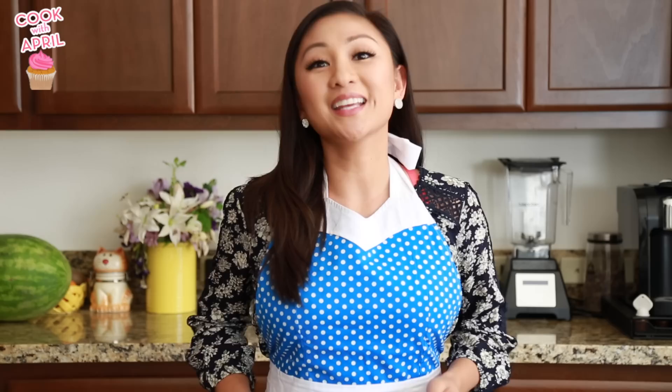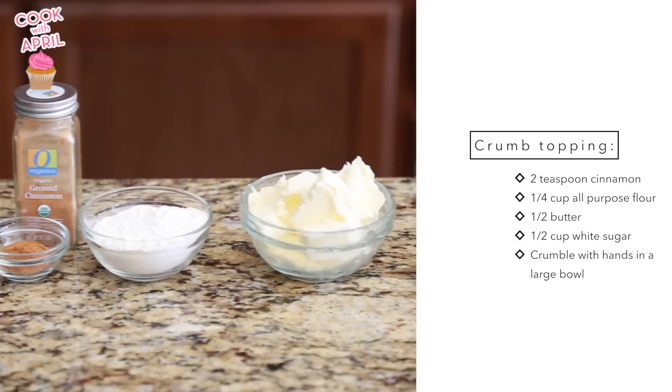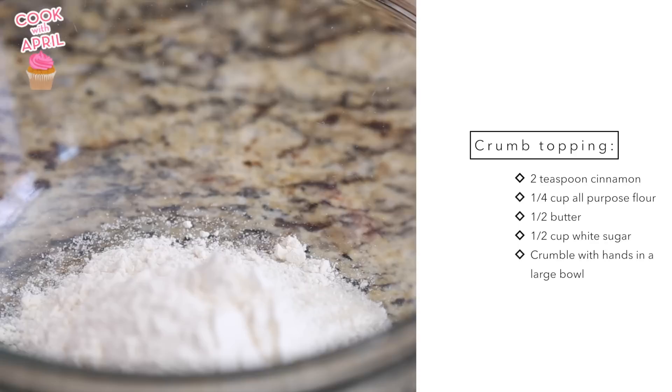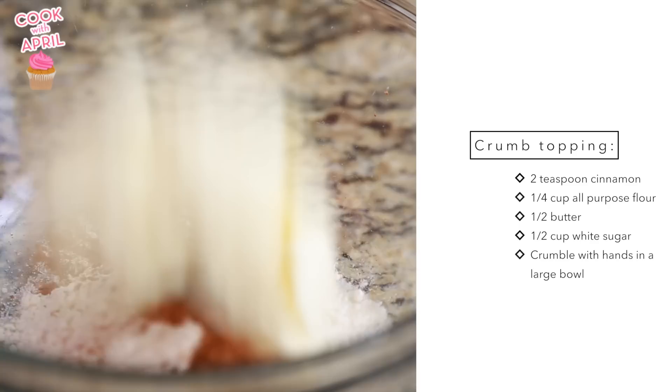So let's go ahead and get started on these apple muffins, beginning with the crumb topping that you can pre-make ahead of the batter. You're gonna place sugar, flour, cinnamon, and butter into a large bowl. You can use a fork to mix that or your fingers — I prefer my clean fingers to crumble it up because it crumbles it even better than a fork would do.